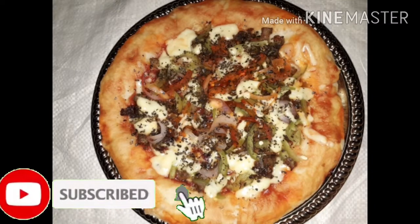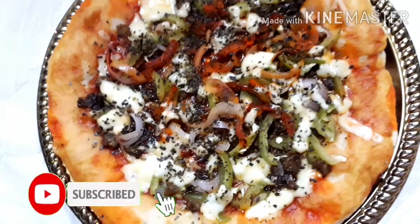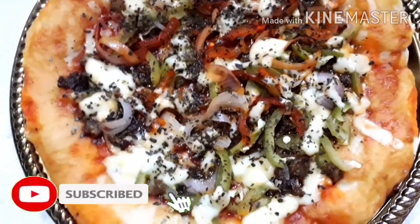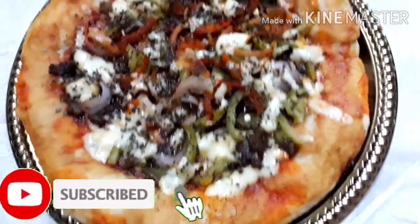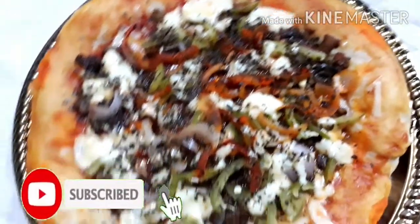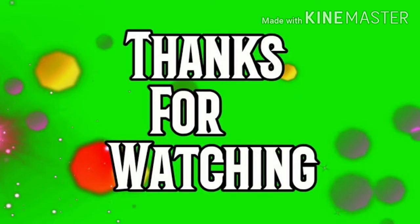I will see you in the next video. If you like this video, please comment and like. Assalamu alaikum. Thank you.